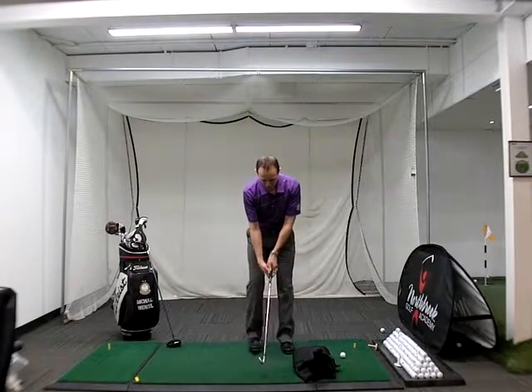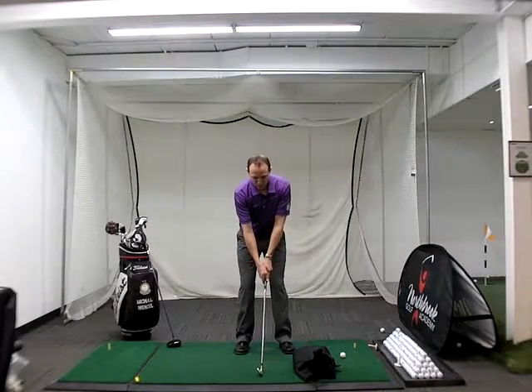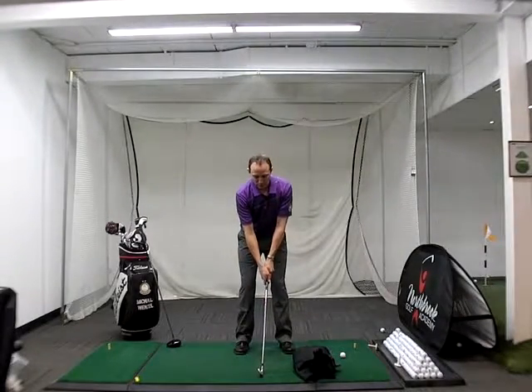I think it's also important that we practice impact. A lot of times I'll ask players to get in their starting position and show me impact, and a lot of times they don't understand what that is. So let's go over it.